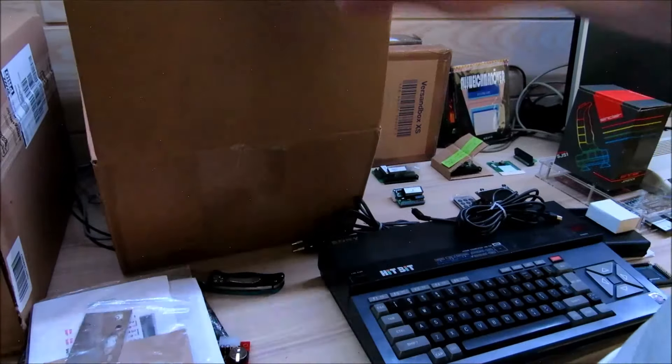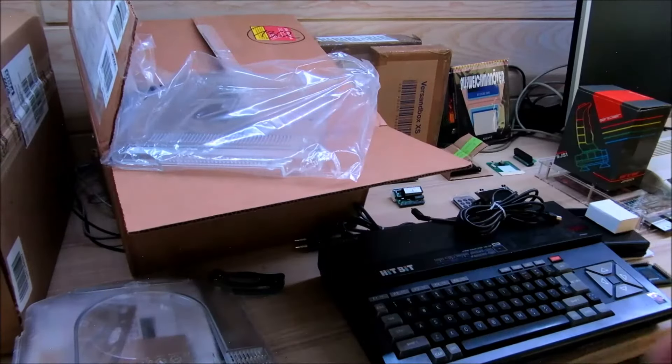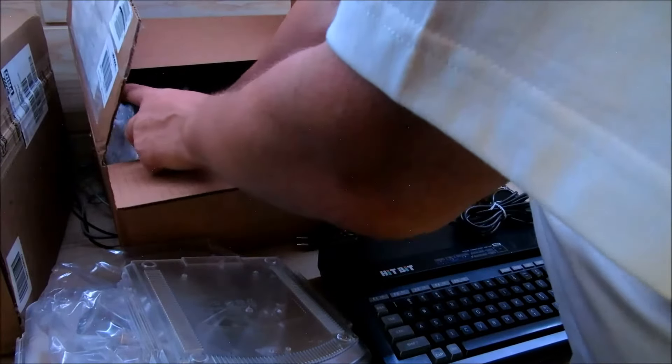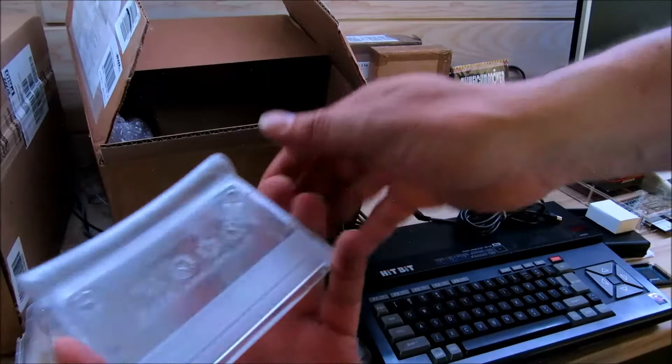Dann haben wir hier noch ein großes Päckchen. Das ist leider schon offen, musste ich aufmachen – das war beim Zoll. Hier haben wir aus einer einmaligen Aktion durchsichtige Gehäuse, die Teile für den Atari Jaguar. Einmal, zweimal. Und dann haben wir hier noch original Cartridges für den Jaguar, durchsichtig. Die haben wir zweimal hier.